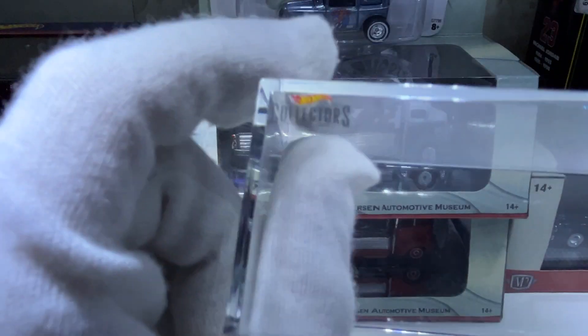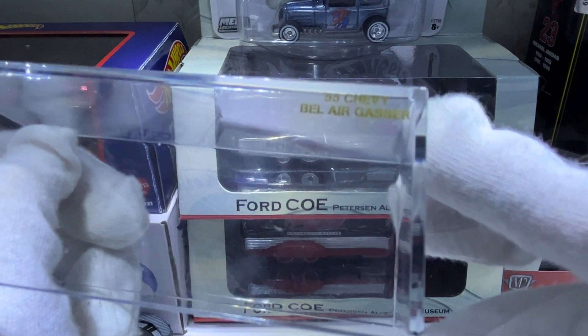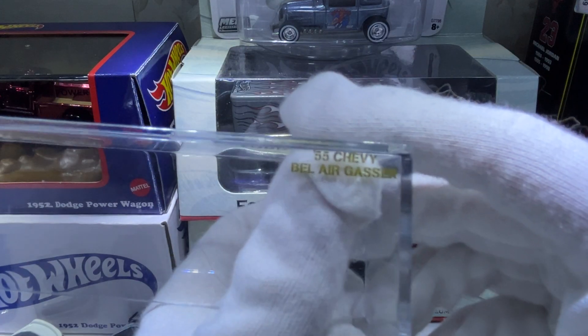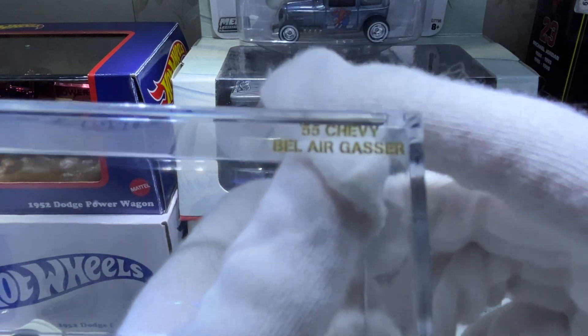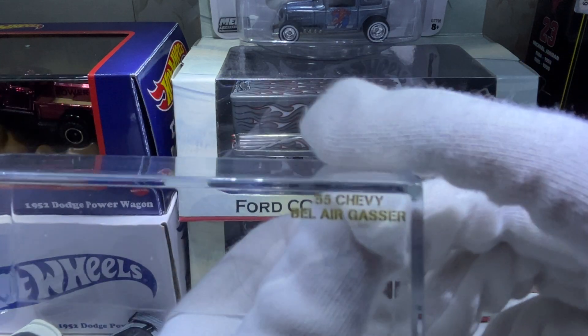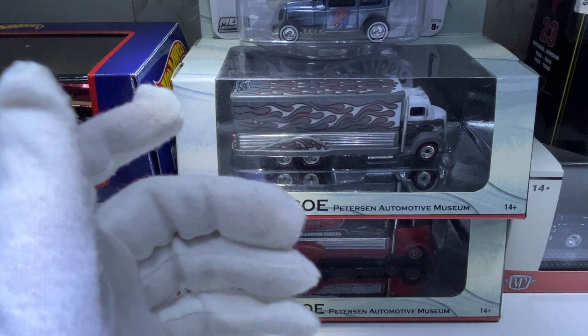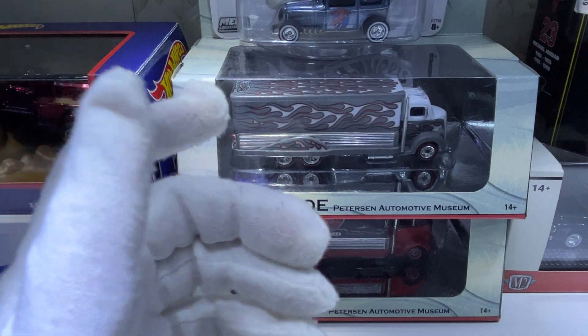This is the acrylic case — it's got the Hot Wheels Collectors branding as well as the 55 Chevy Flying Tigers name. It's a little olive drab color, and this particular model is numbered as well.